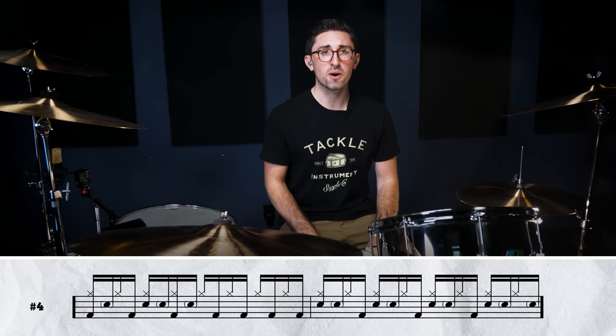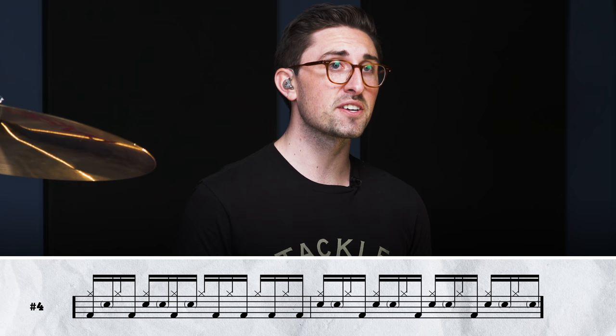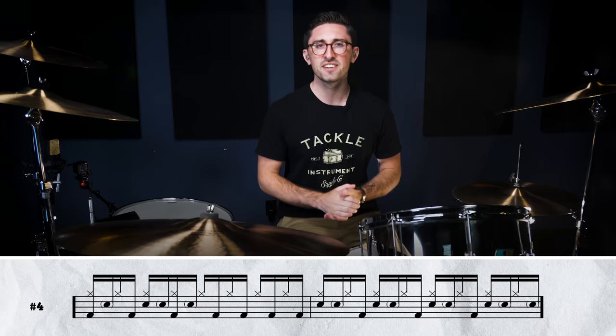Here we're looking at 'Ramble On' off of Led Zeppelin II. This is the chorus groove that you hear Bonham play with a whole bunch of offbeat syncopated bass drums, and these line up with John Paul Jones's bass part just perfectly. The other thing you'll notice at the end of this two-bar phrase is just a bunch of ghost notes — sometimes he'll play a bass drum there depending on the section of the song. Check it out — this is the whole groove up to tempo.